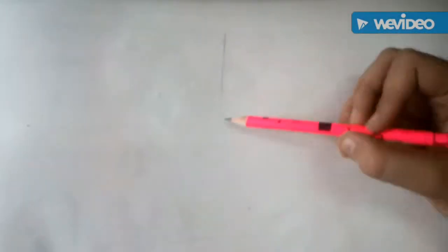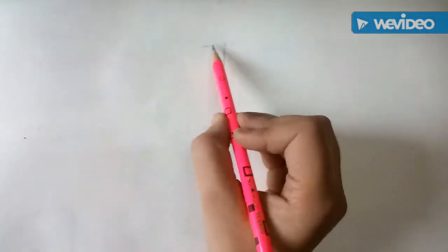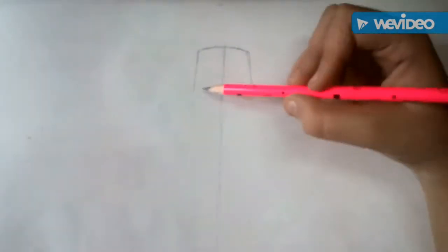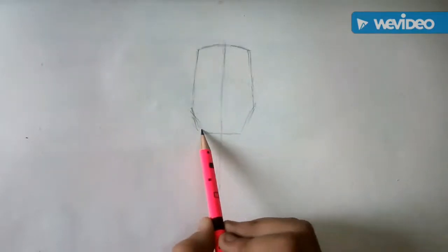We will start by drawing a straight line across the paper. Then a curved line for the head. Two lines widening from its edge and then narrowing to meet on his chin.